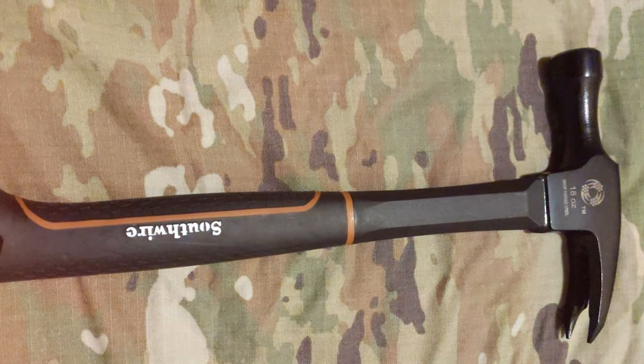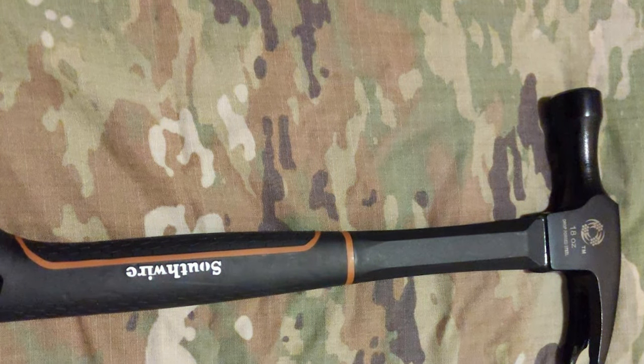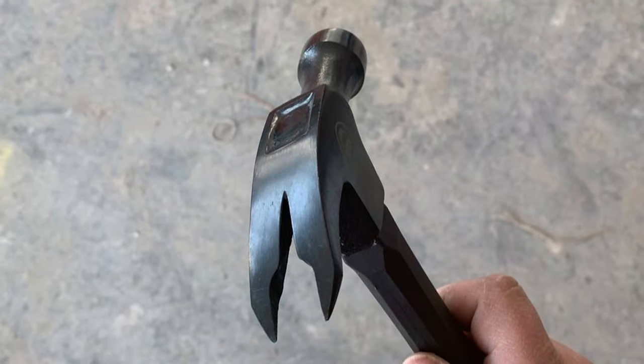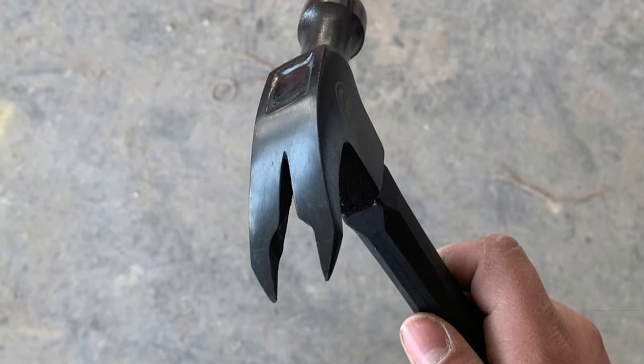Designed with precision in mind, this electrician's hammer offers a smooth face for clean and accurate strikes. The added benefit of a magnetic nail holder simplifies the nail-starting process, allowing for efficient one-handed operation. The Safwire May 18 Heavy Duty Romex Electrician's Hammer is a testament to quality craftsmanship, making it an indispensable tool for professionals seeking reliability and performance in every swing.